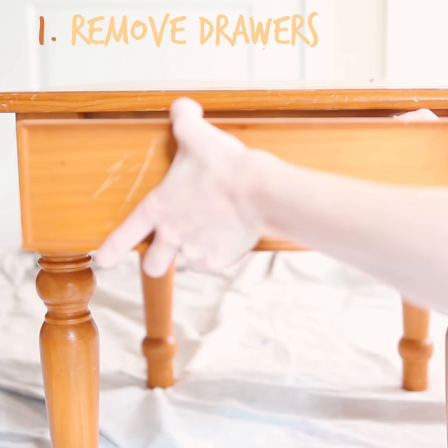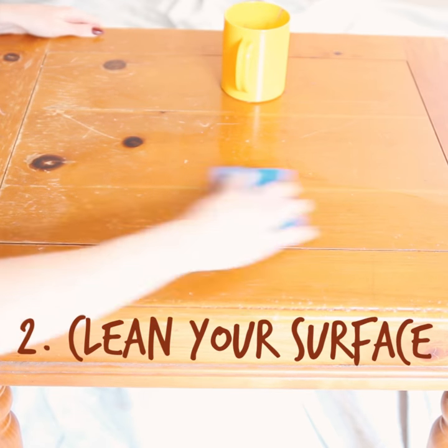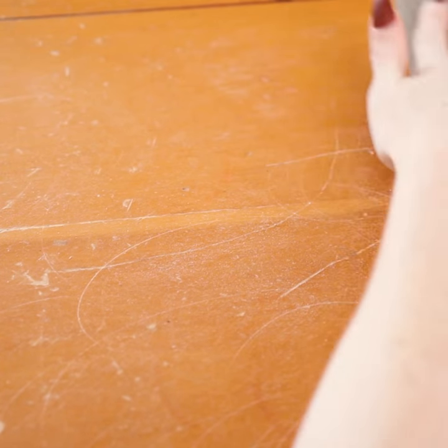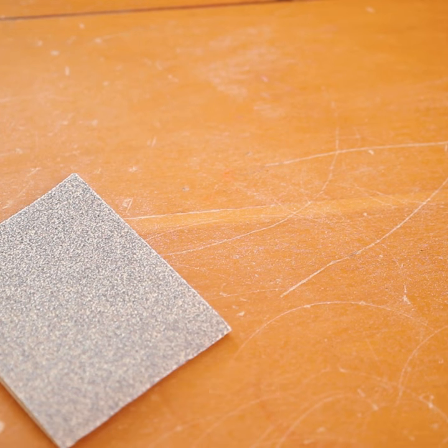First things first, you want to remove any drawers or other hardware to make it easier to paint, and then we want to clean the entirety of the table. I'm using very coarse sandpaper to rough my table up so the paint will stick to the wood, but if you're doing a completely new stain, you're going to want to use an electric sander to completely get rid of that old stain.